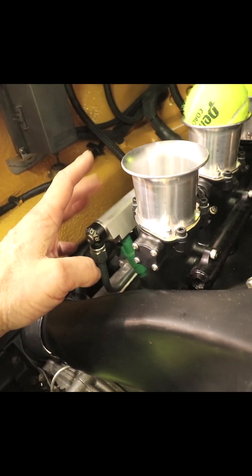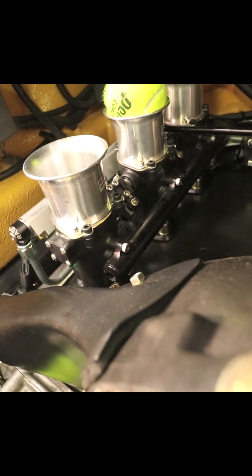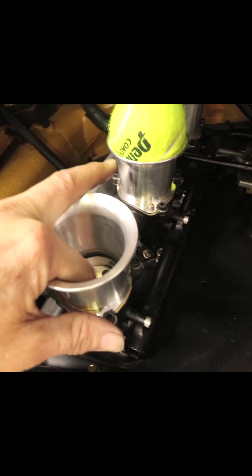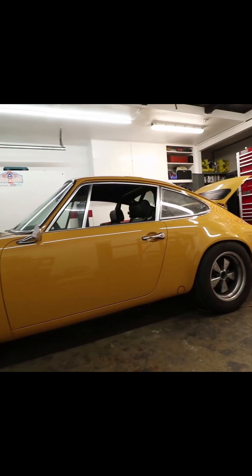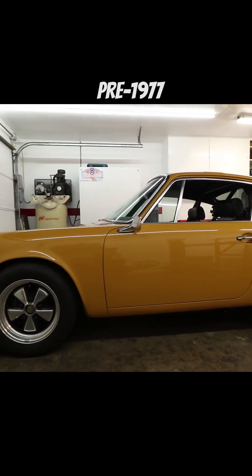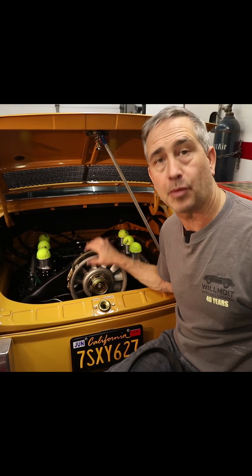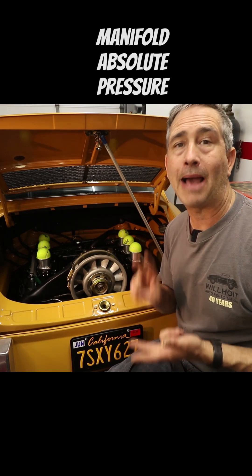This is the fuel rail on this side for the injectors, and then this side has another rail which is just for the vacuum signal. There's a port below the butterfly on all three butterflies and they're all combined into that plenum right there. This car does not have a vacuum boosted brake system because it's a long hood. This engine requires vacuum plumbing for three things: the idle control valve, the MAP sensor, and the fuel pressure regulator.